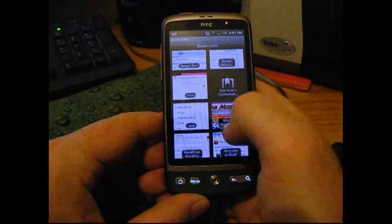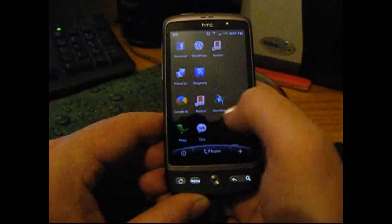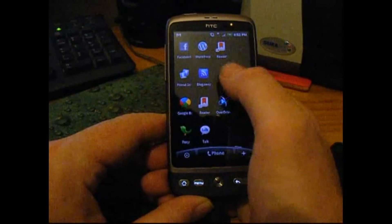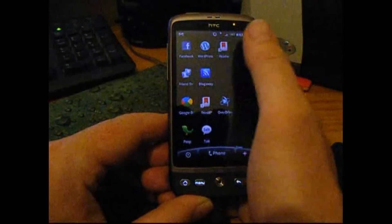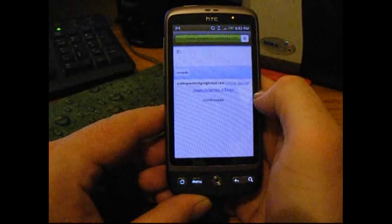It's Google Reader — let's find that. Wherever it is, there it is: Google Reader. And see, it's added a bookmark on there. So now all I have to do is press that.